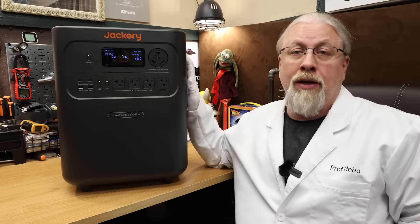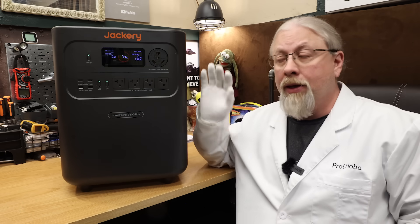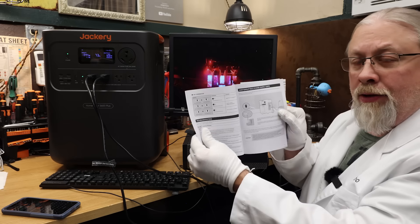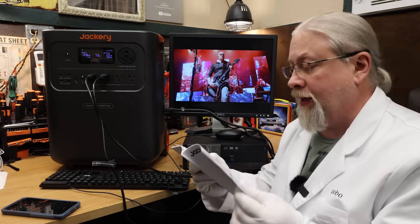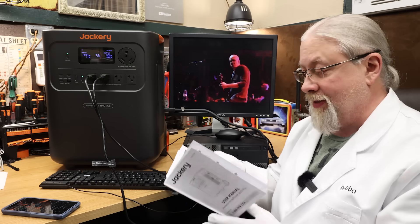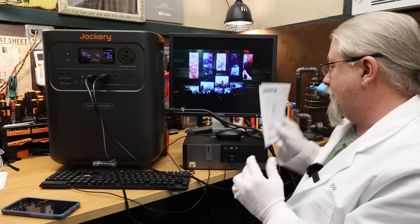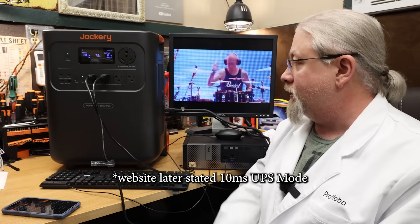As for 240-volt charging ability, this does not support it out of the box — only in parallel with another 3600. Looking in the manual, it does discuss the uninterruptible power supply mode, but it says the switchover time is not zero milliseconds without specifying exactly how many. The stats page doesn't mention it either. That's a big help.